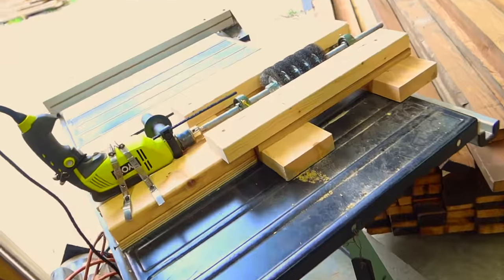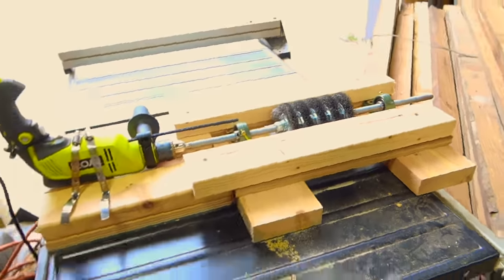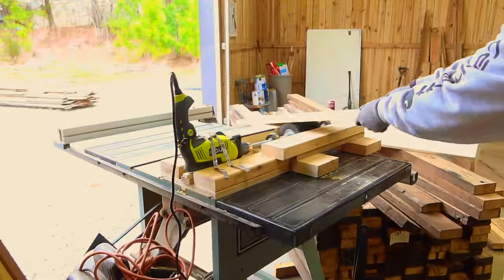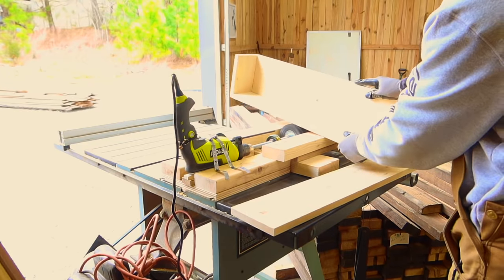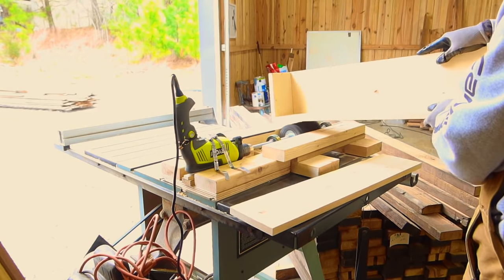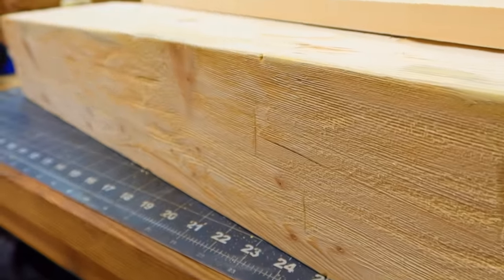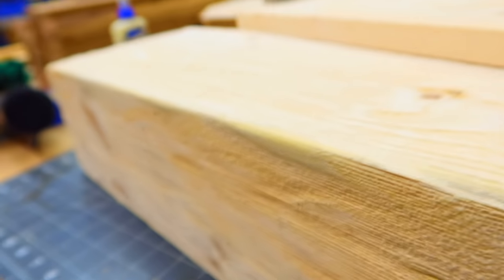Are you ready to see my contraption? This is my distressing contraption — do not try to repeat this at home. This is not OSHA approved or any other safety group approved. Basically I've taken the concept of an angle grinder and a wire wheel and multiplied it times five, hooked it up to a foot pedal. Since you probably do not have a distressing machine, you can get the same look by using an angle grinder and a wire wheel.